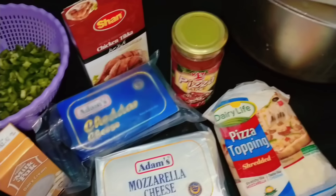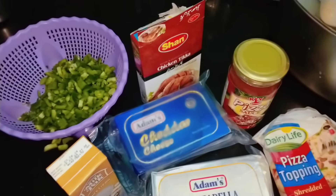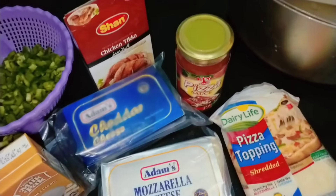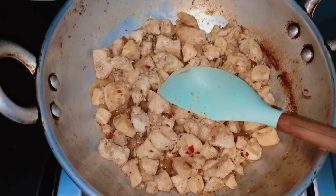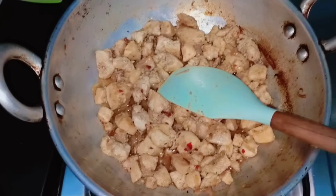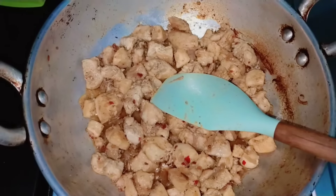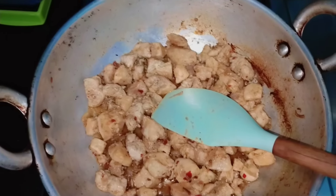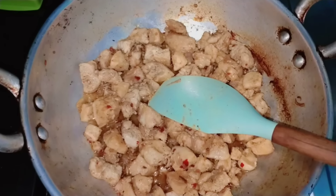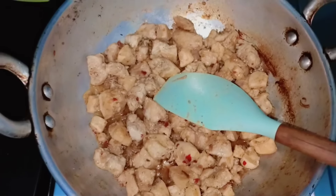I will tell you what will be added to the ingredients. This will be added to the cream. The chicken is added to the chicken. There is nothing like chili, soya, black pepper. This will be added to the paste. I have added a small piece of chicken. We will mash it. Then we will add shimla mirch cream and cheese. Then our samosa filling is ready.